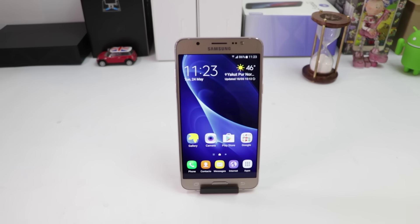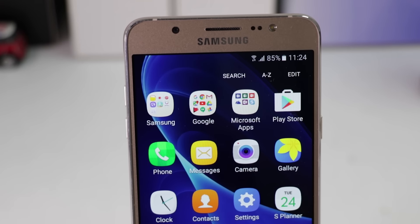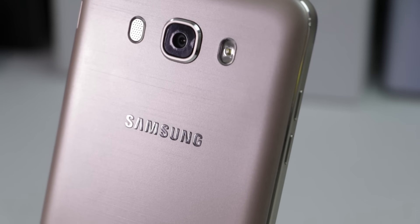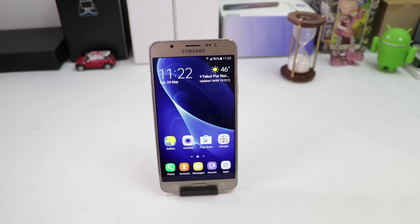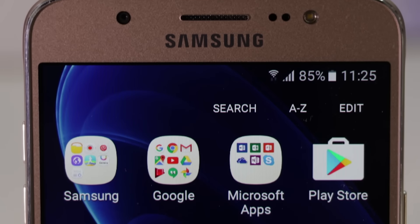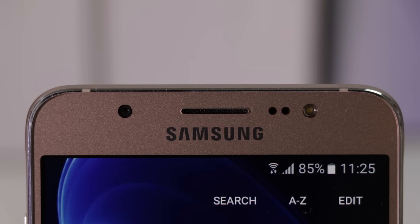Let's talk about the design. The Galaxy J7 2016 looks similar to other existing smartphones in the Galaxy series. It features a plastic back with brushed metal finish and metal frame along the edges. On the front, it features a 5.5-inch HD display. Above the display, there is a 5-megapixel front camera along with earpiece, some sensors and front flash.